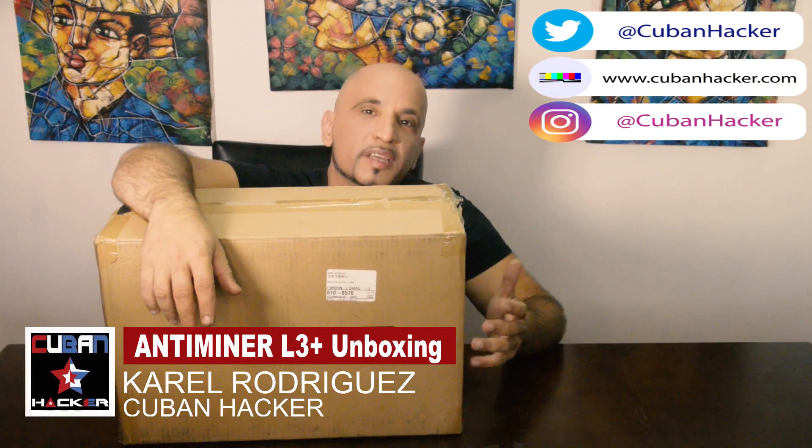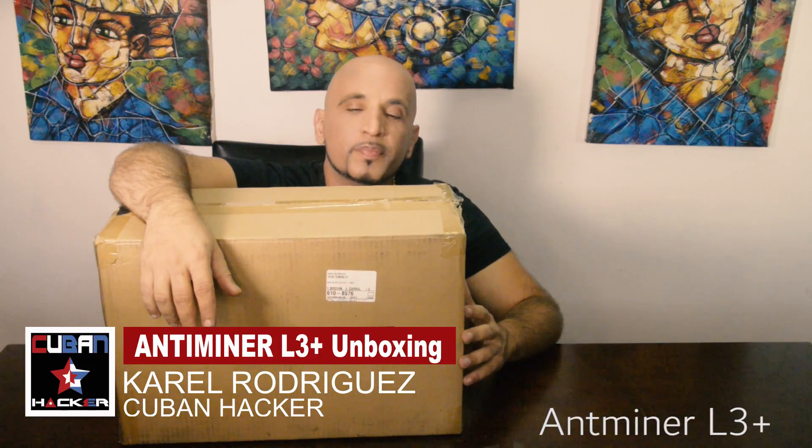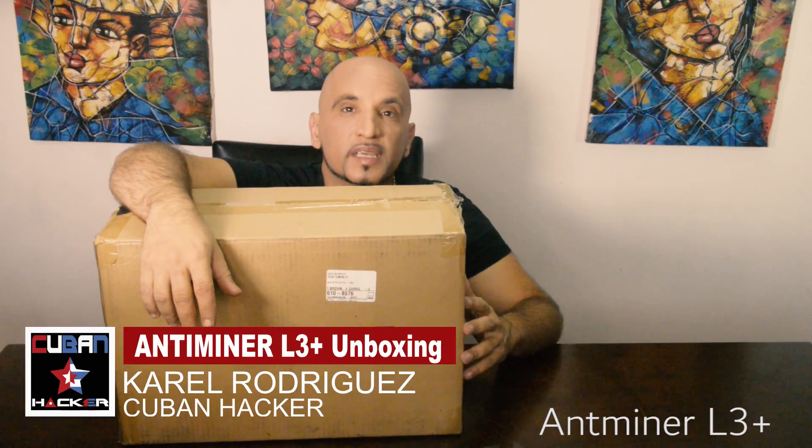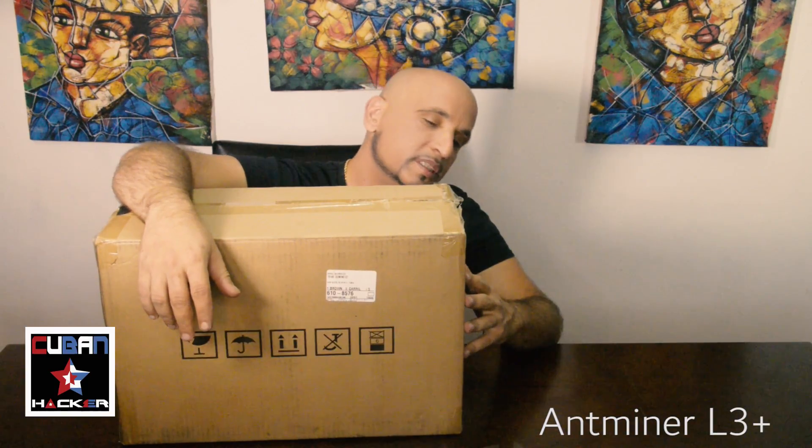Hello Internet! So today, after a few months, we received the Antminer L3 Plus from Bitmain. It took quite a few months from production to shipping to get over here. And today we are going to review and do the unboxing of the package, so you know what comes from the factory in China.